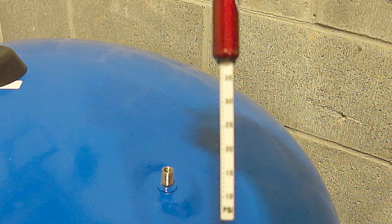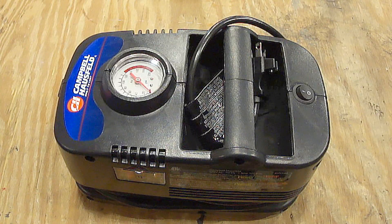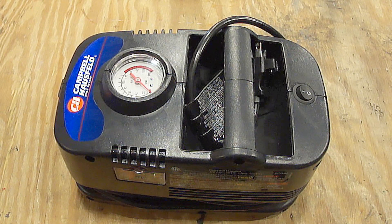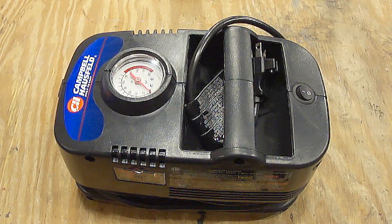The pressure gauge shows 38 PSI, so the pressure is good. These tanks hold a lot of air, so if you need to add air, you'll want to use a portable electric air pump.